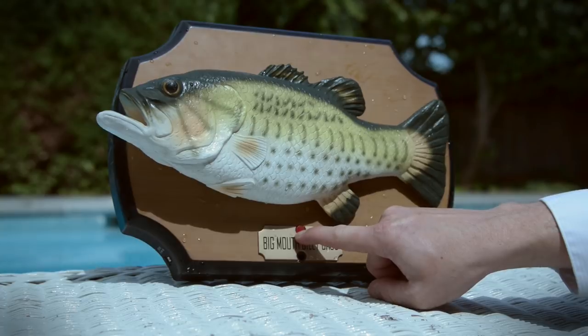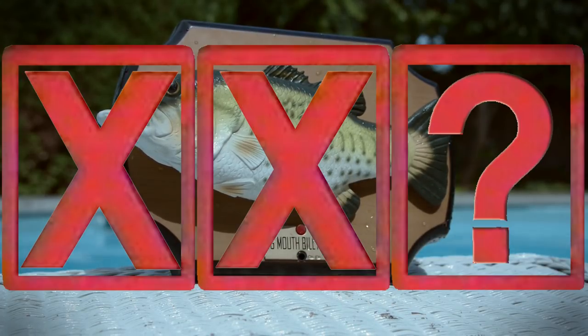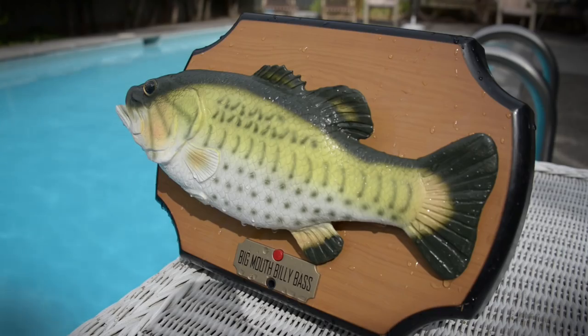And as for our friend the bass — well, we're just not sure what's going on there. Verdict? Don't use Neverwet on your gadgets. Or your bass.